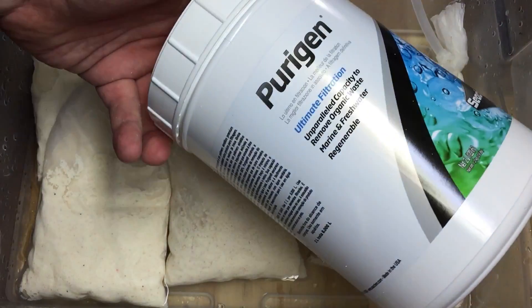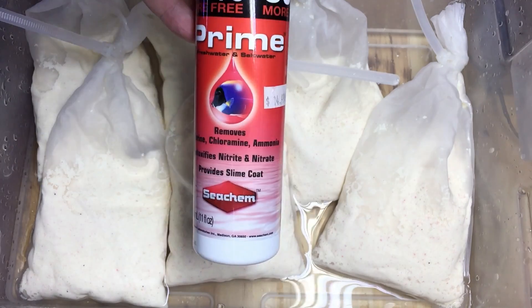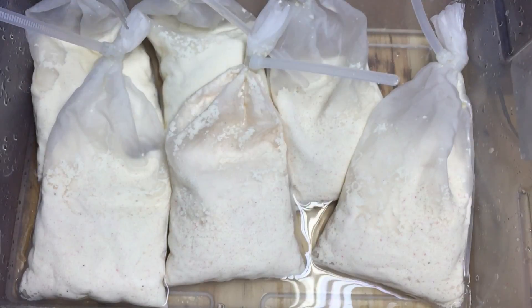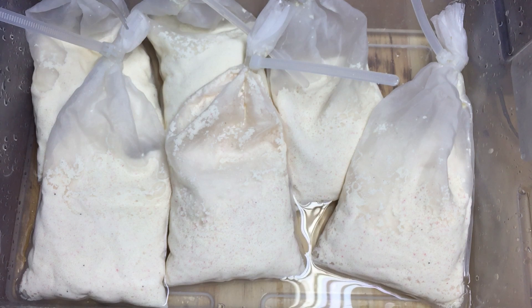I need about two of these — this one container is not enough. For the sump I need double the number of bags you see here. At this point the Purigen still has chlorine remnant in it, so we're going to use Prime to cook out the rest of that chlorine bleach, and what we'll have left is just the Purigen itself. And again, this part's important: you've got to make sure you check the water to make sure you've gotten all the bleach out. That's your proof that it's clean and there's no chlorine bleach left. You don't want to put chlorine bleach in your aquarium — that's very, very bad. Be sure to check it, and maybe even check it twice.